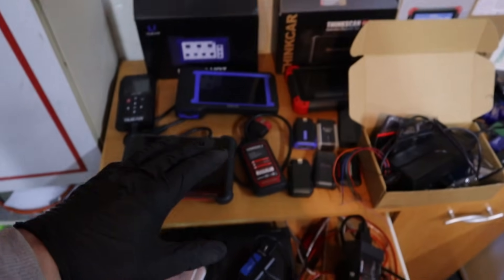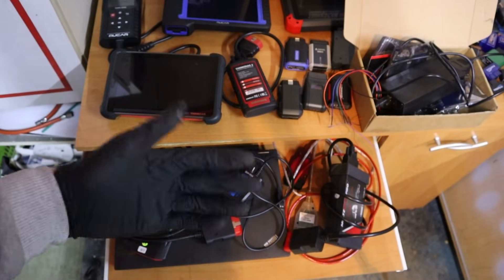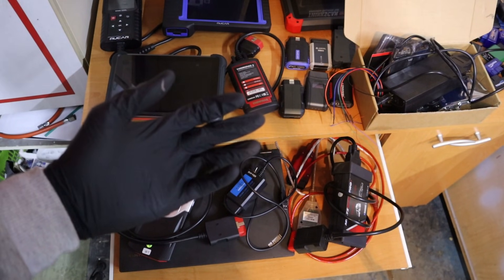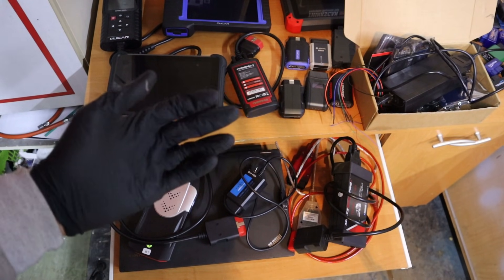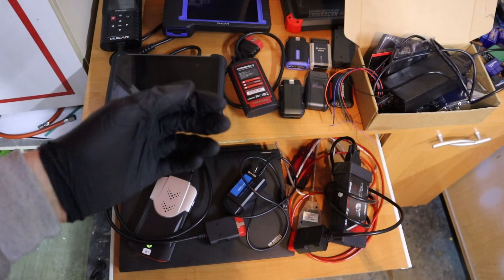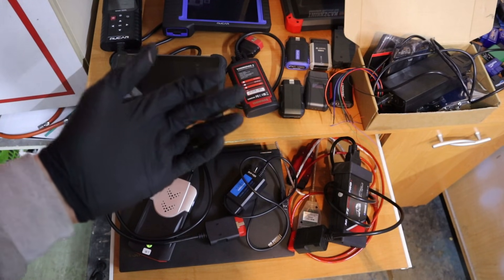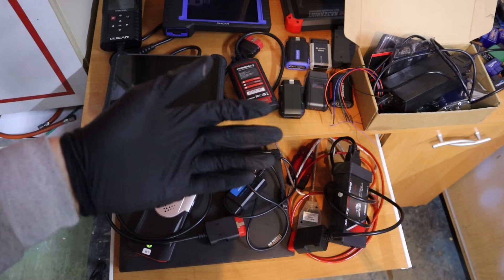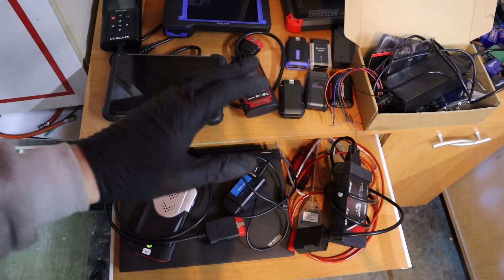I tested a lot of OBD2 scanners, but laptop scanners are a little bit different. With a laptop you can get very advanced software for a very cheap price — even as low as $20, $30, or $40 can buy you a bidirectional scan tool. However, it is not that simple, so let me explain how to use laptop OBD2 scanners and which one to pick.